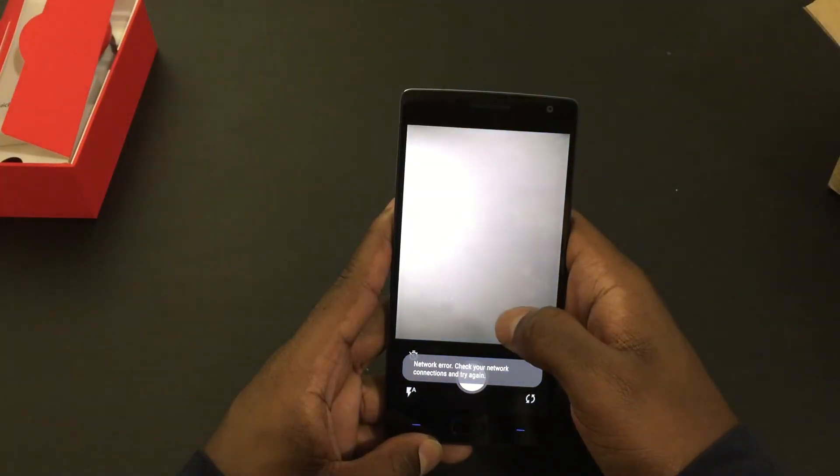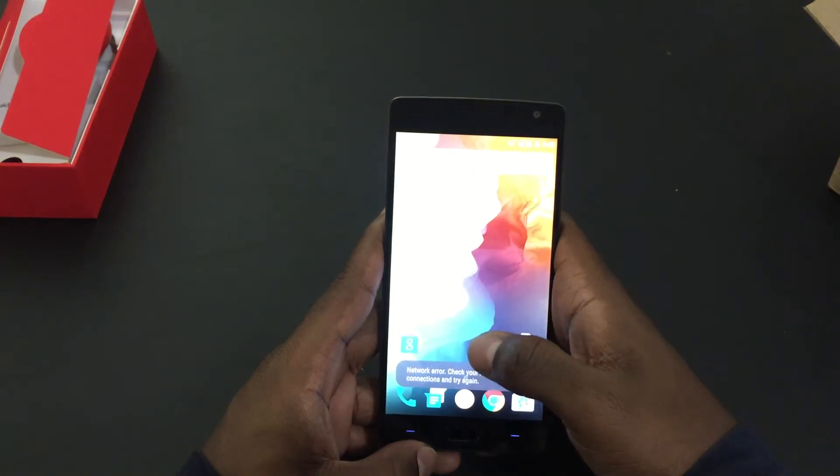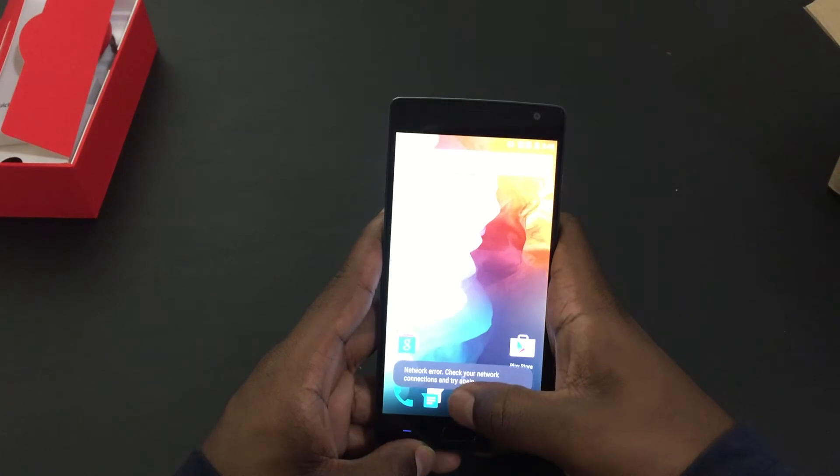Everything looks good. Hope you guys enjoyed the unboxing. Be sure to stay tuned for a quick tutorial on downloading paid apps for free and getting free in-app purchases on both Android and iOS devices.